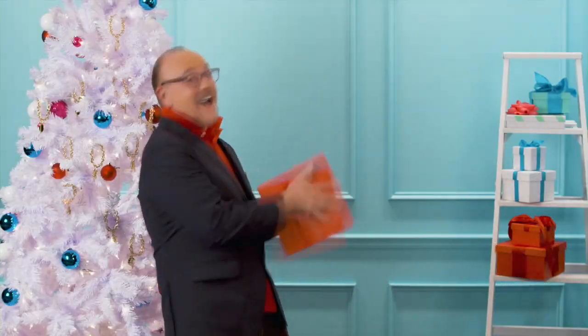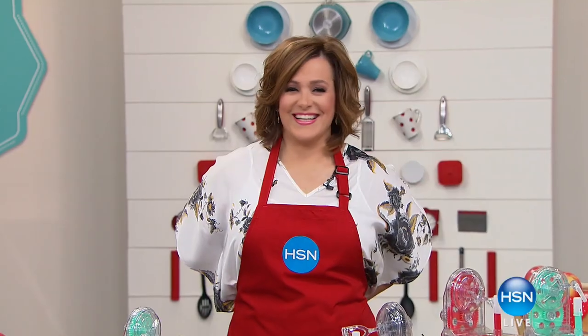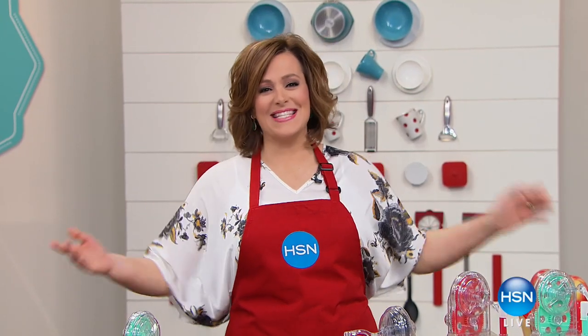Santa has elves, you have us. Let's get this holiday party started. More gifts, more brands, more friends, more married. A very good morning to you all. Welcome into HSN.